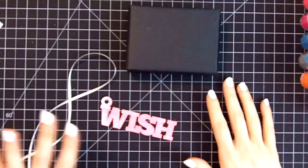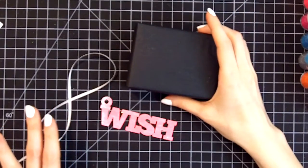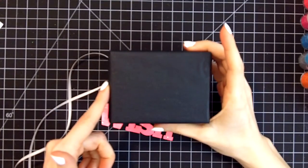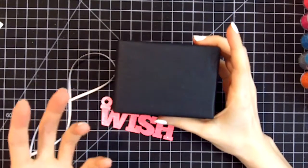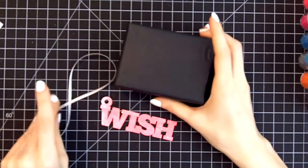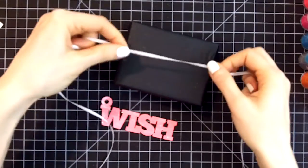Now that the tag has had a little bit of time for the glue to dry, I wanted to show you how you can attach it to a package. I have my package here and it's just wrapped with regular black tissue paper. I like the black against the fluorescent because it's such a nice contrast and really makes the color pop even more than it already would.